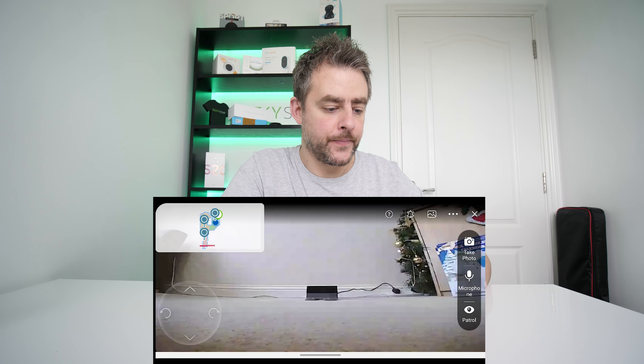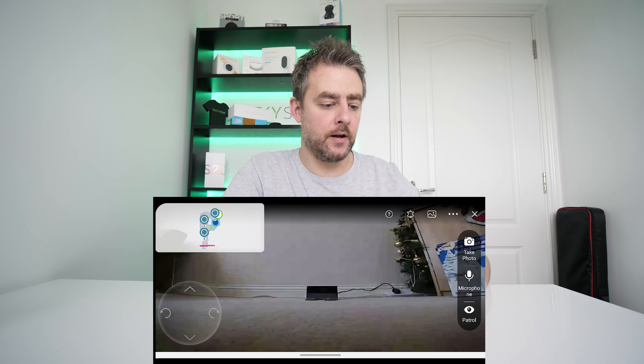Hi guys, welcome back to the channel. Today I have the Osmo T8 robot vacuum. If you remember, I reviewed the Osmo 920 — that review is up there if you want to see that. This one is next level though; it's even smarter than the 920.